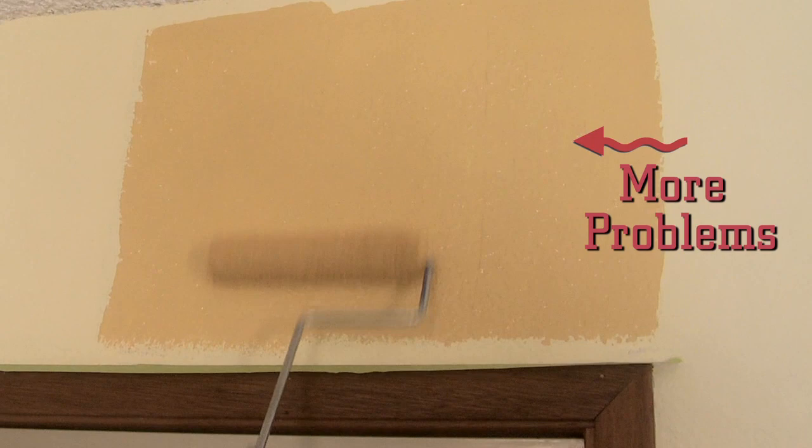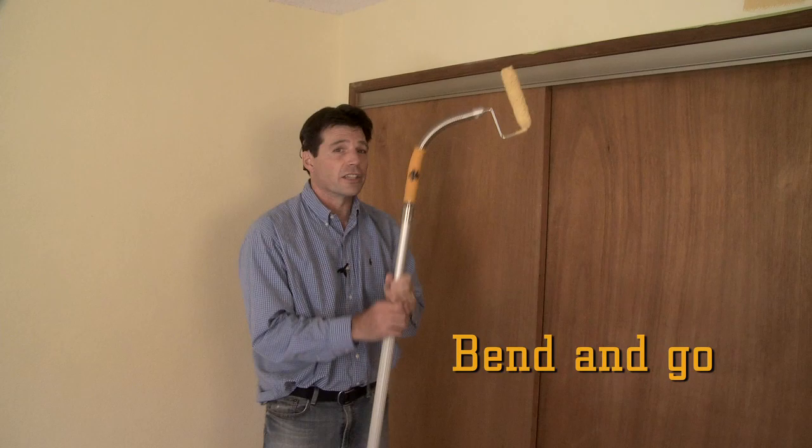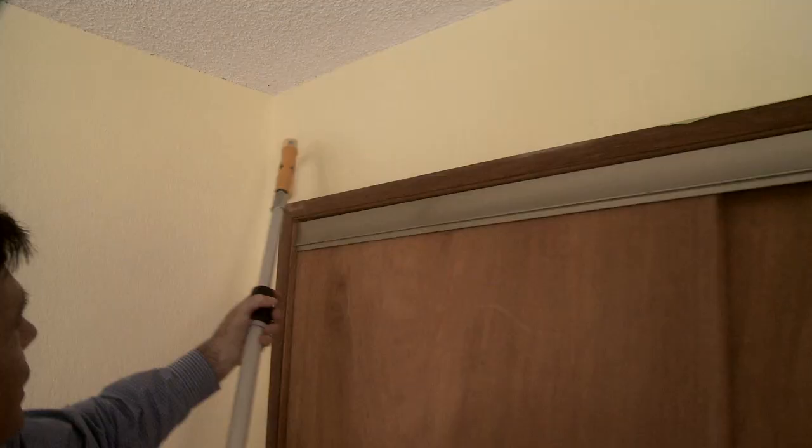Now, with the Mini Roller Flex, we're going to make short time of this. We'll bend this over and now we're going to roll horizontally. Look at how fast and easy that goes.